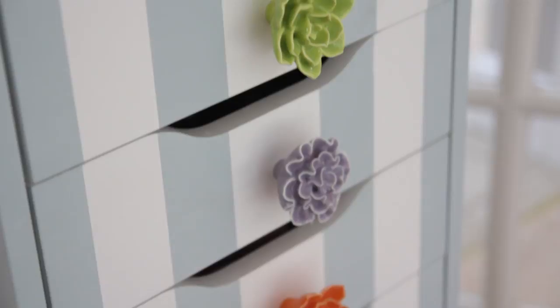Hey guys, so this video is going to be a little bit of a different one. Today I'm going to be showing you how I customised my Ikea Alex storage unit. I wrote a blog post on this a few weeks ago and I also showed the unit in my room tour video a few months ago, and I got lots of requests to show you how to do it. So that is what this video is going to be.